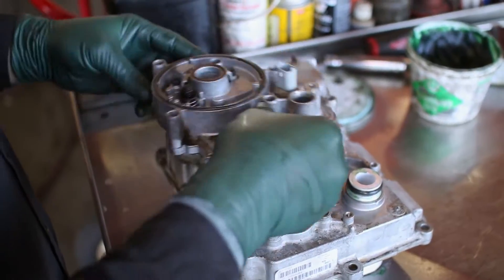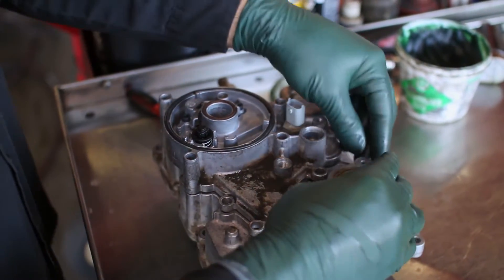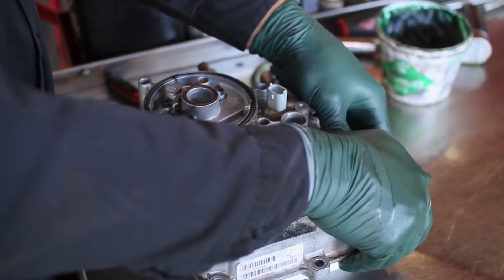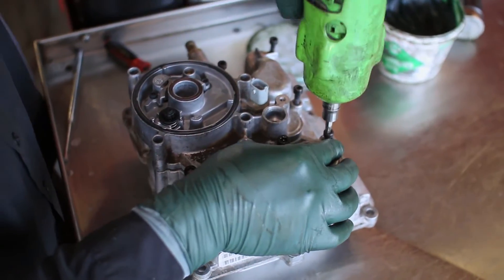Replace the oil filter mounting assembly on the cooler cover, along with the EGR coolant supply cover. Replace the bolts in both of these pieces and tighten to spec.